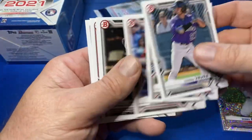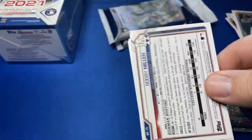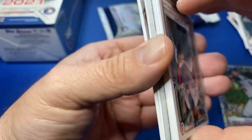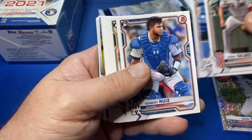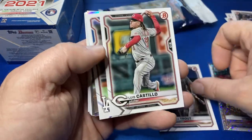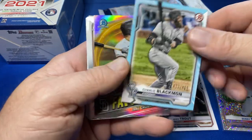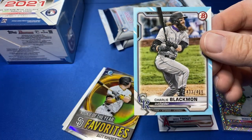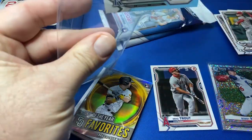I had a buddy open a few and he was pulling some colors out of a lot of them. The nice thing about this year is people can't really search these — they're going to the store and having to pick them up. You don't have to worry about people searching them and finding the serial number cards. Any Trout's a good Trout. And there's another color — Charlie Blackman Sky Blue paper. So we're two for two with color.